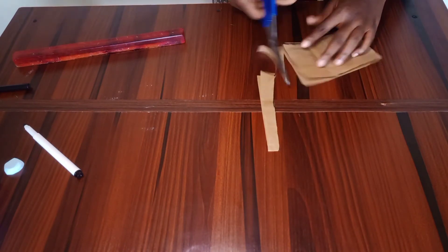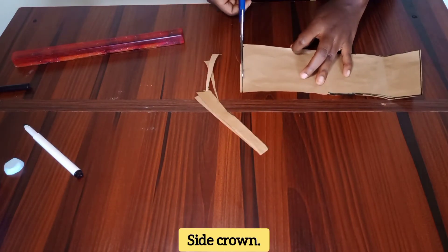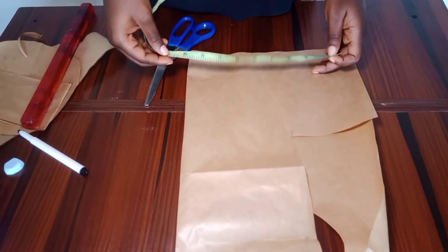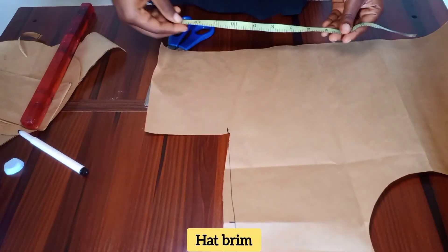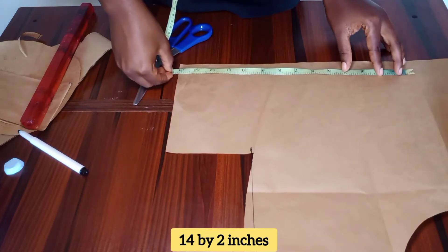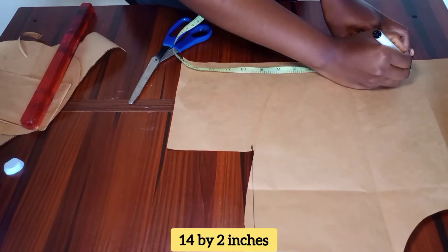There you have the pattern for the side crown of the hat. You can also label it if you want to. Next, we want to cut the brim of the bucket hat. I'm going to use 14 inches as the width and two inches as the height.